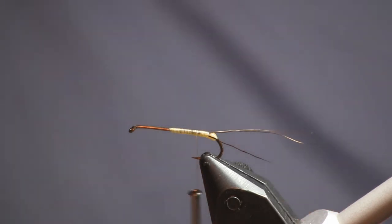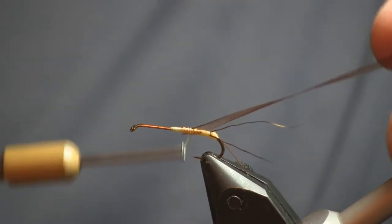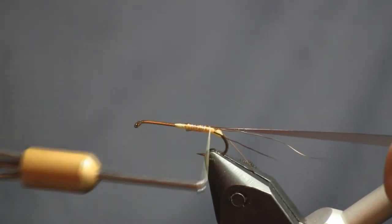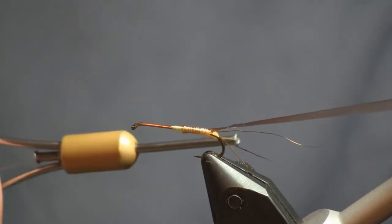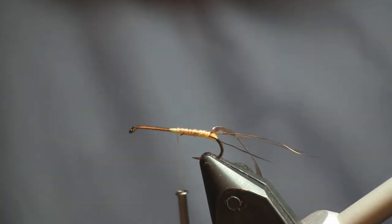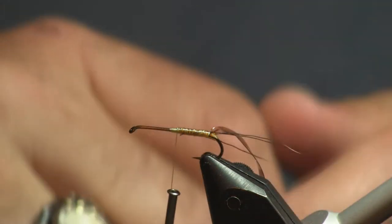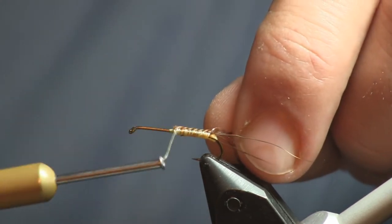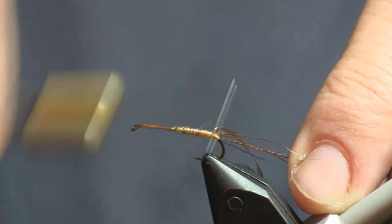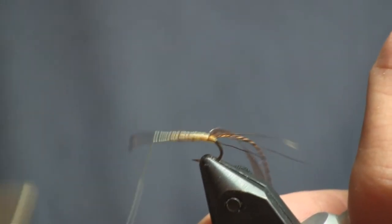The next thing we're going to do is put a piece of scud back on. The reason I'm using scud back is to give it a different color on the back — the back is a little bit darker than the bottom of the fly. We're sitting it on top and wrapping it back to those tail fibers. For ribbing, I'm using brown embroidery thread. When you cut a piece of embroidery thread there are six or eight strands — I'm using one strand, which is actually two strands itself. We'll wrap that back to the same spot.